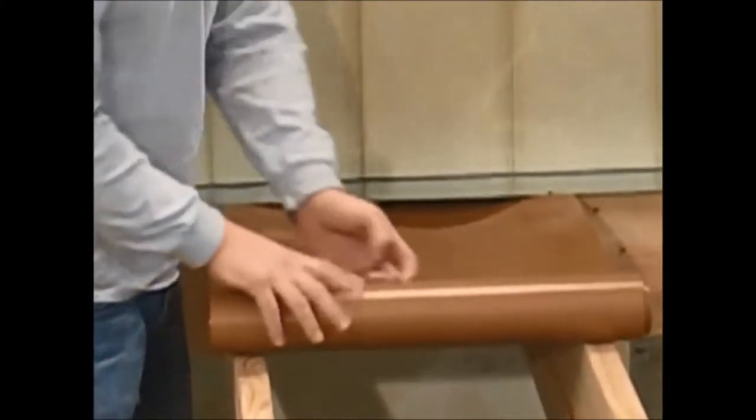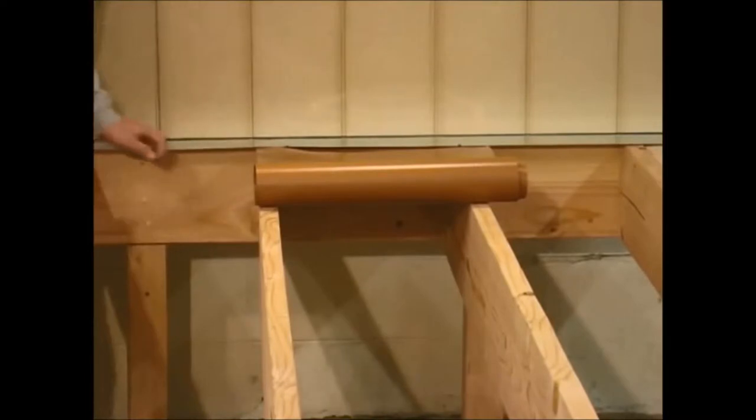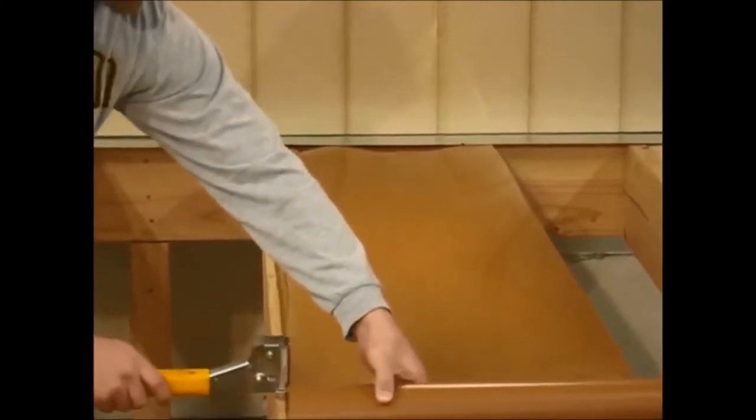First, you're going to install and slide the product up underneath the flashing, making sure that the product sits on top of the ledger board. Then you'll add a couple staples on the inch-and-a-half score mark on the left-hand side if you're facing the house.